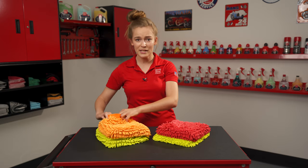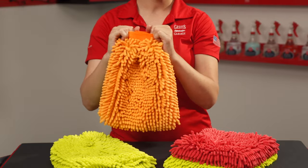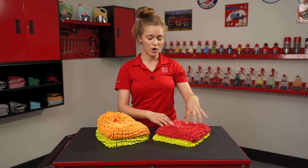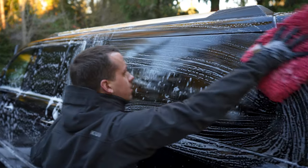The microfiber wash mitts feature an elastic cuff which holds the mitt onto your hand, reducing the risk of dropping the mitt. The microfiber wash pads are sewn on all four sides, which gives you the option to hold on to the pad and therefore apply more even pressure while washing.